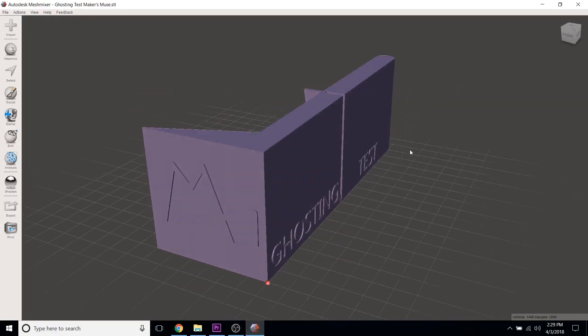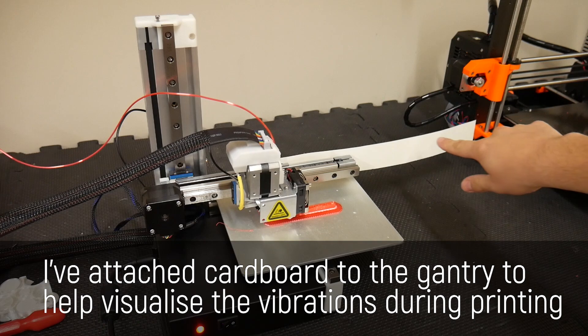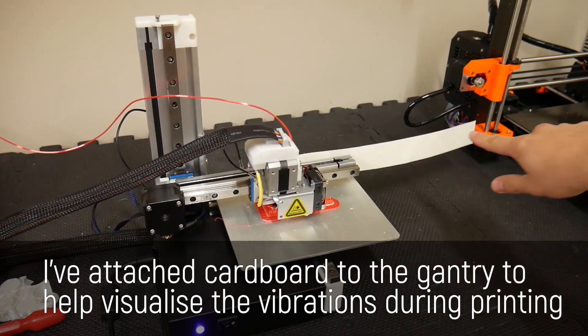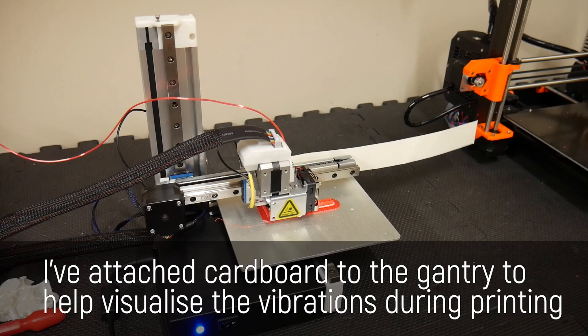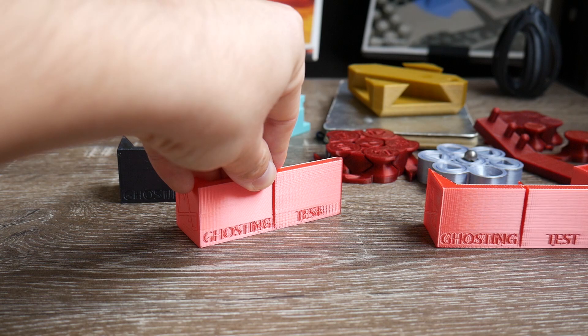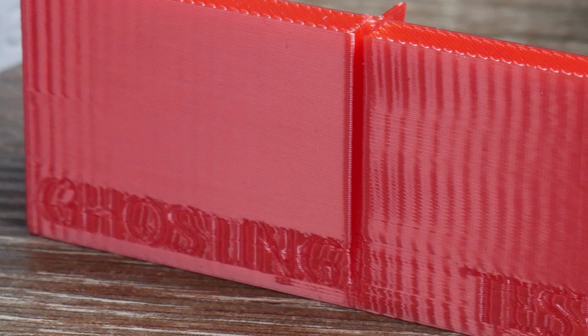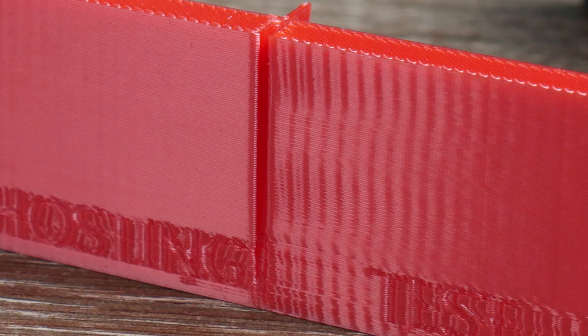To test it, I created the Makey's Muse ghosting test. There are many files available online designed to calibrate and test your 3D printer, but I make my own. It's intentionally designed to induce ghosting artifacts as severely as possible. I printed it on my Cetus on the fastest setting, and you can clearly see the ghosting effect caused by small movement changes which fade away over a distance. Areas like the embossed logo or debossed text seriously suffer from it, making these areas difficult — in this case pretty much unreadable.